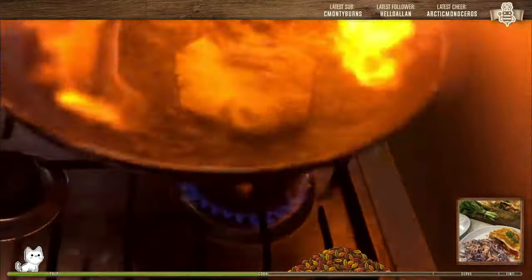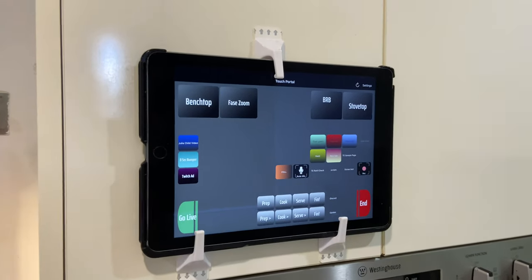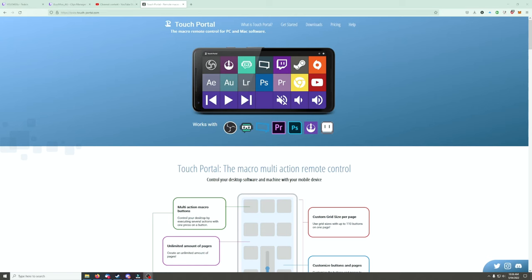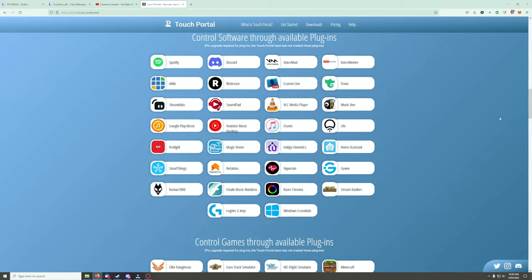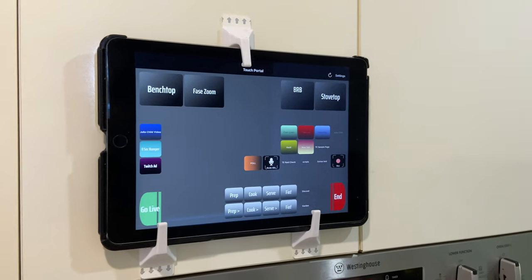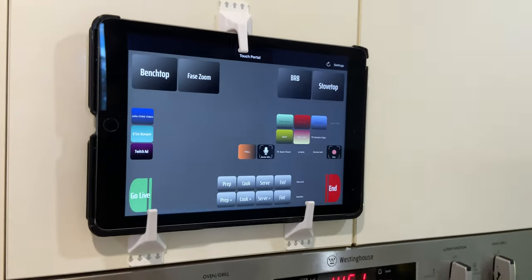The other main component to everything you've seen here is my control center. This is an old iPad that is running Touch Portal. Touch Portal is an app that basically functions like a software stream deck — like the Elgato stream decks — but it is entirely customizable, a really flexible platform. You can get it for free, or $12 unlocks everything.